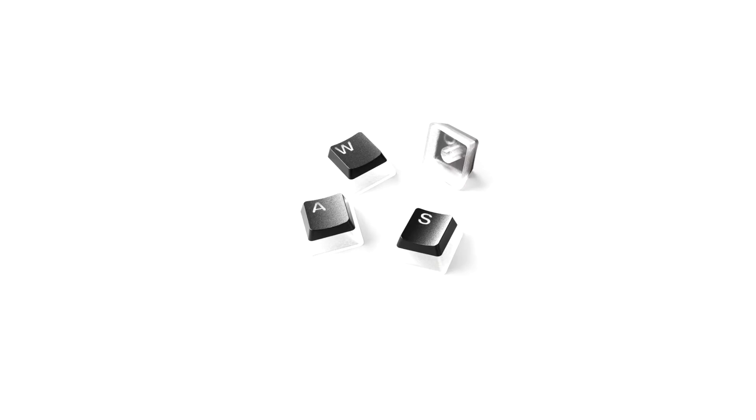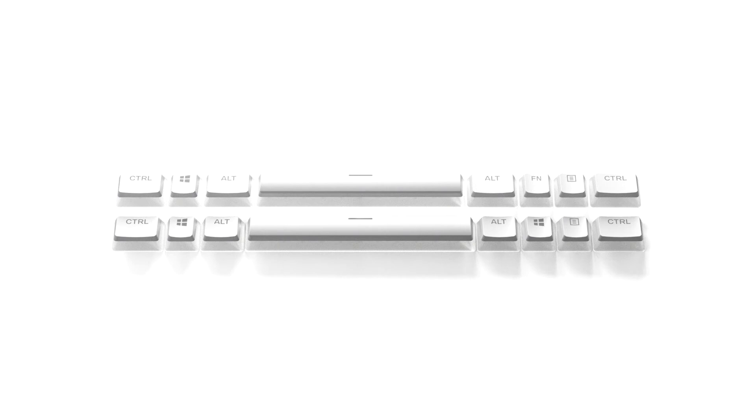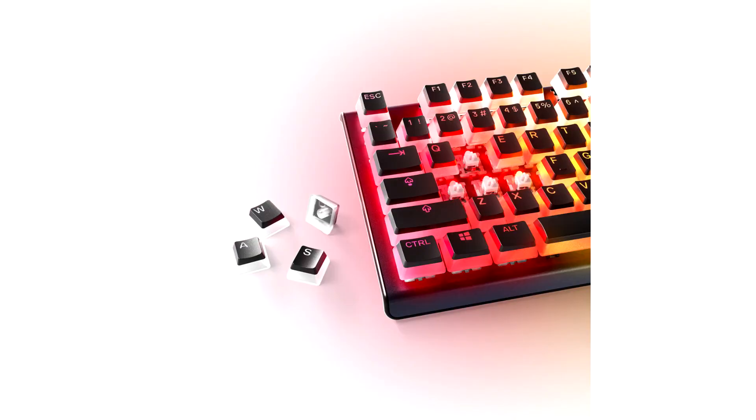The new line of PrismCaps are designed to provide gamers with the ultimate option to upgrade and enhance the gaming experience for their keyboards. Engineered to deliver the widest compatibility available for mechanical keyboards, the Universal Keycaps are designed for durability, fit, placement, and precision.